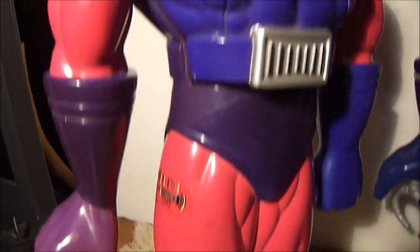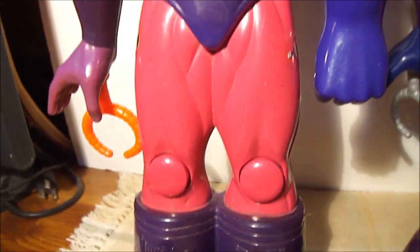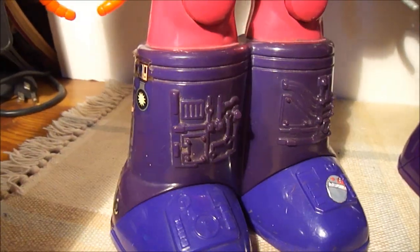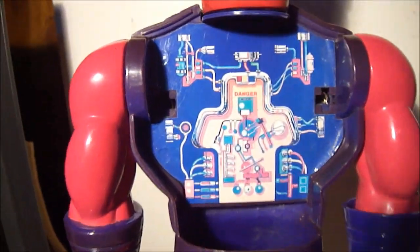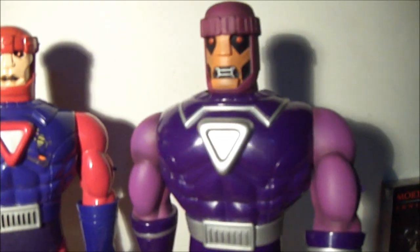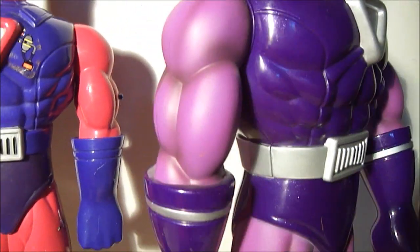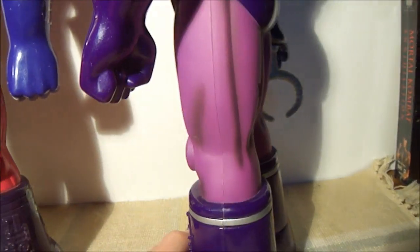The original one has a lot more decals — decals on his legs, his feet, his thighs. He's a little discolored from age. And even inside, that's the coolest decal. This one doesn't have decals, but he has shading in his arms and in his legs.